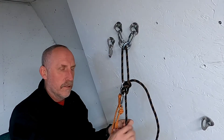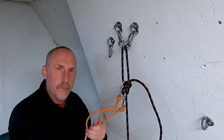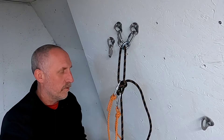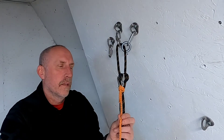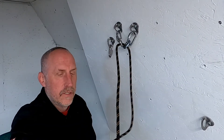So now the last person can rappel down. They just have to be very mindful not to pull on their pull rope. They get to the bottom, and then what we do is we just pull this pull rope and you'll see it pulls the tongue out. Then this last rope finishes untying the knot, and now we can just pull down the rope.